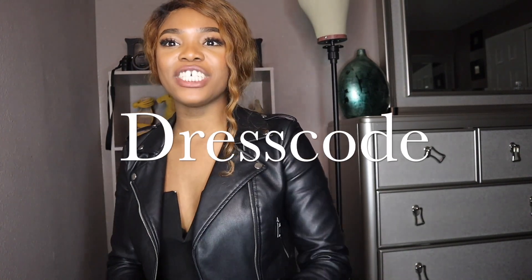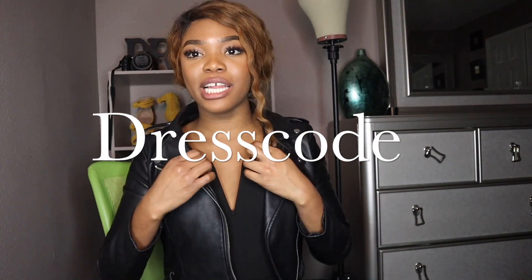Hi YouTube, it's your girl V Gucci and today I am back with another video. This is going to be a hair tutorial video. If y'all can notice who I have standing behind me — I'll give her a little light because she's a bit tall — I finally made the investment: I invested in a canvas head.